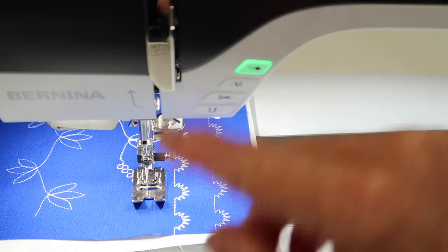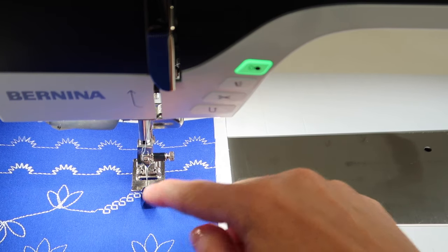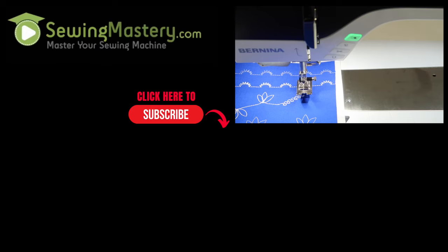You're going to find that you will be using your machine so much more when you become comfortable with the functions and features built into your beautiful Bernina 790 Pro. We've got free videos just waiting for you to click on and preview to see if the Stitching Cosmos course is right for you. Remember, check out the complete playlist of all the Bernina 790 video tutorials so you can master this machine inside and out.